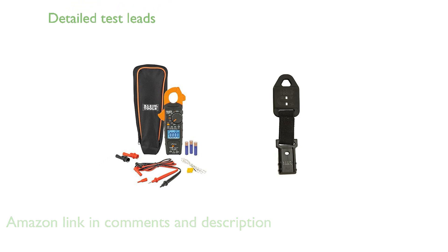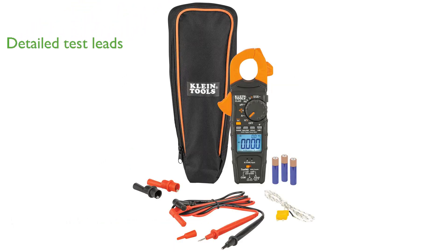This meter is equipped with test leads that allow for detailed measurements, including voltage, microamp, frequency, and capacitance, making it an essential tool for professionals.